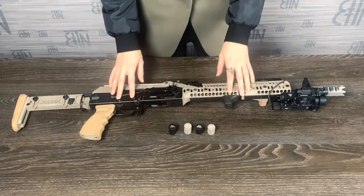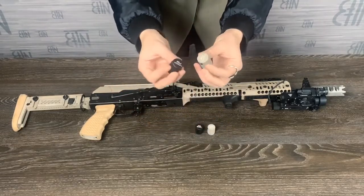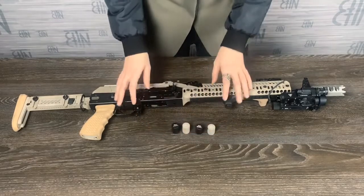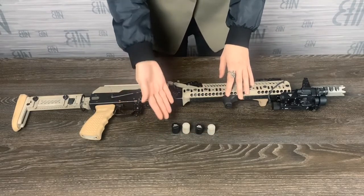RP2 is designed for VITES-SN and for SAIGA-9. RP1 and RP2 come in two colors: black and desert. The process of installation of RP1 and RP2 is the same, so I will show you on an example of RP1.